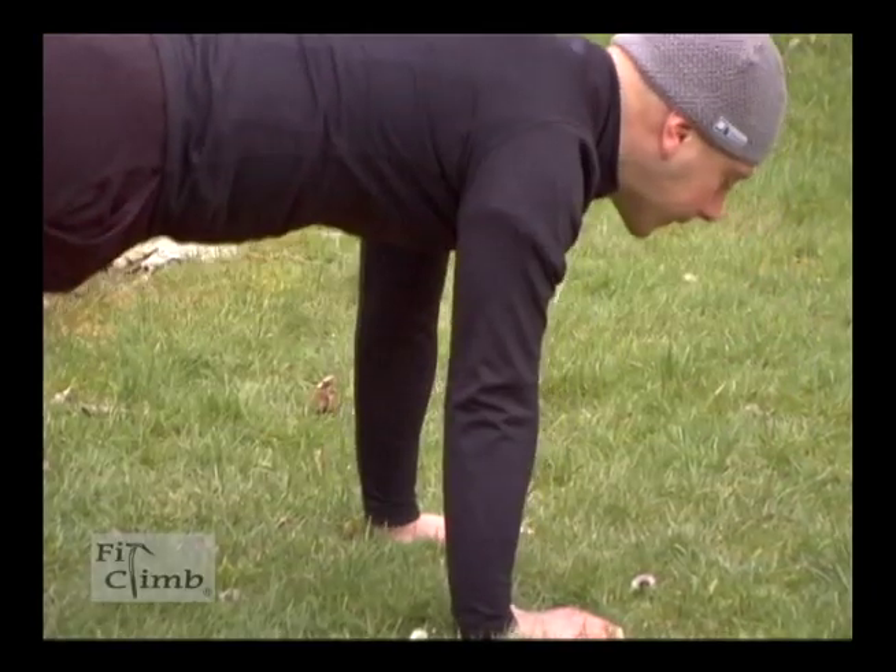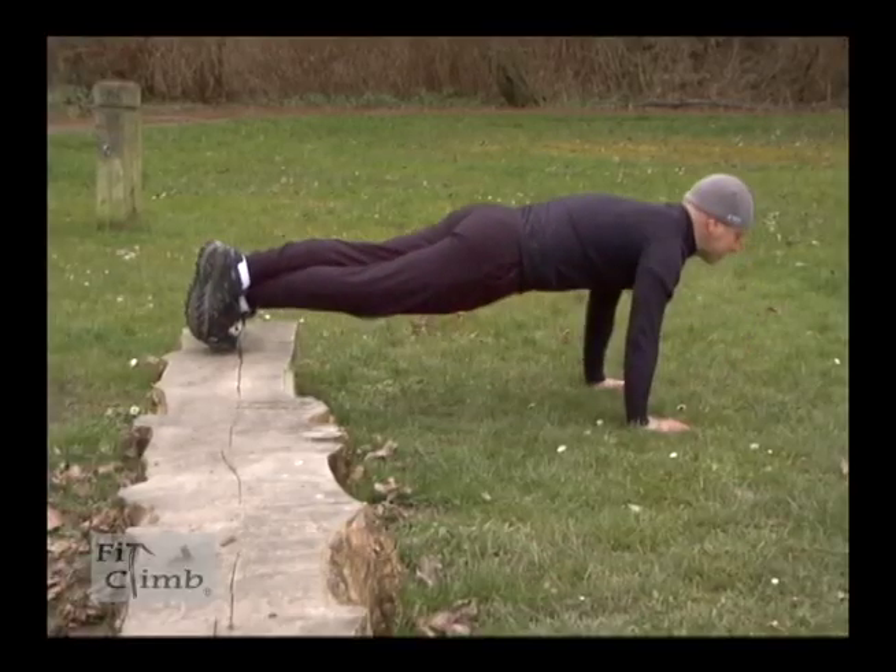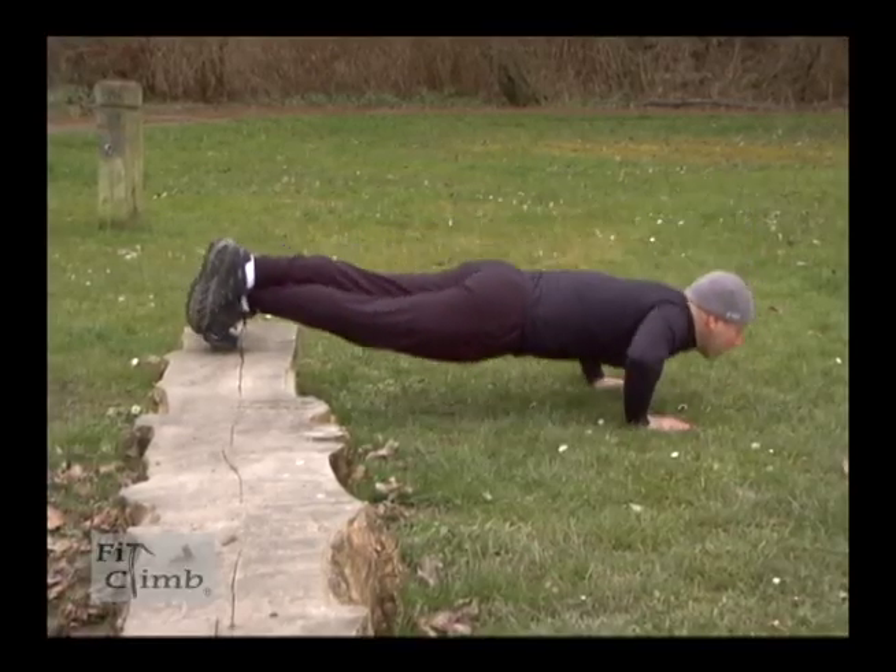For push-ups, keep a straight back, hands about shoulder width apart, fully extend downward, and slowly come up, looking forward.